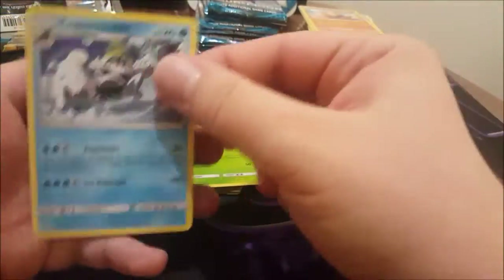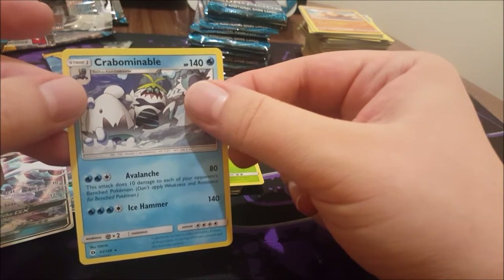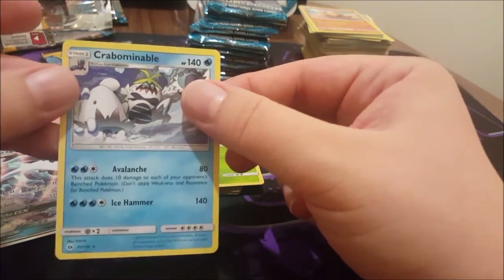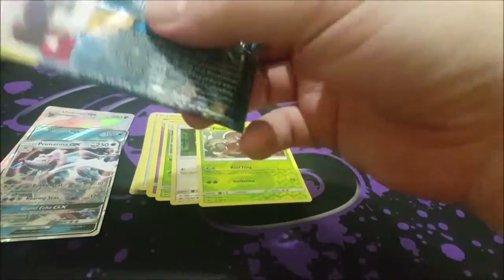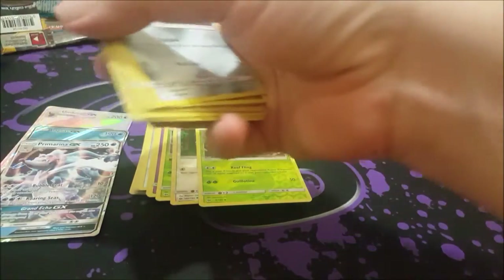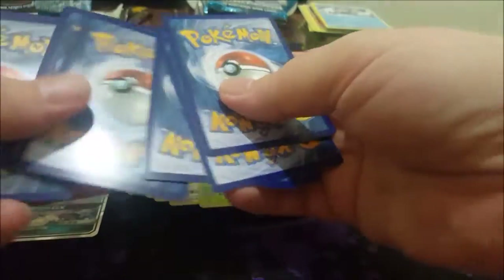She goes in the reverse pile, and a Crabominable — abominable snowman crab. That's the official name: Abominable Snowman Crab. I can't even say abominable snowman — it's been a long day.